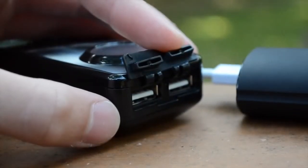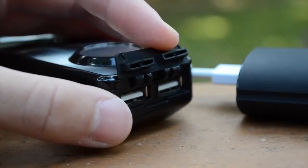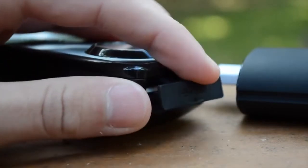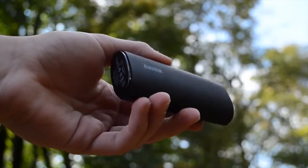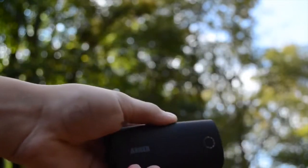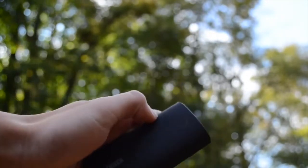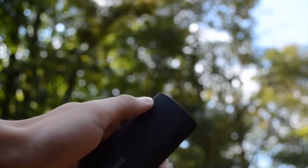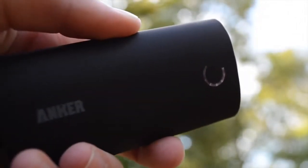Now if I were to have a few complaints — nothing really big, just small things — it would be that it only has one USB port. The other battery I showed you has two USB ports, and this one definitely has enough power for two, but it's not too big of a deal. The next thing would be the LED indicator. It's a pretty cool design that all you have to do is shake it; however, I found it does not work all the time, and it's a little unorthodox to be shaking it out in public. I wish they had a physical button or touch button to activate it instead.